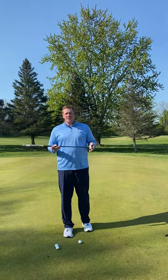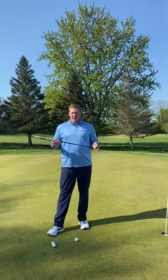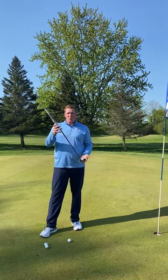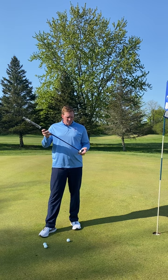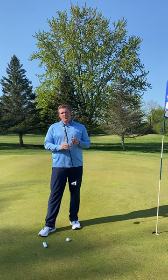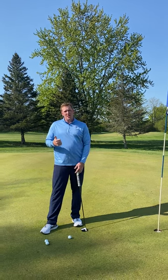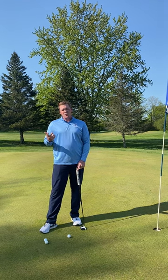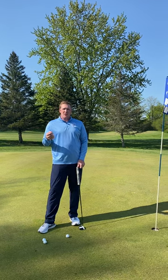Hi students, you have selected the golf unit and today we're going to talk about putting. The goal for today is to learn how to putt properly, your learning technique, and then in task two we will do a speed and line drill.